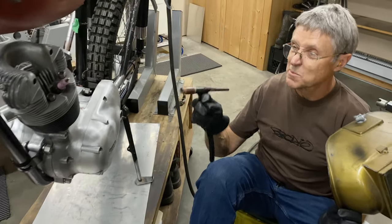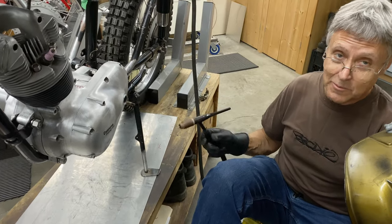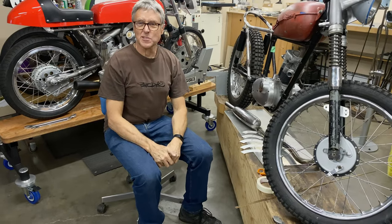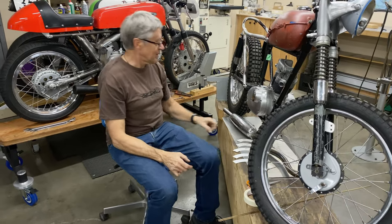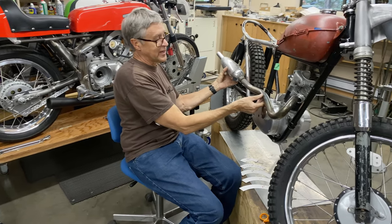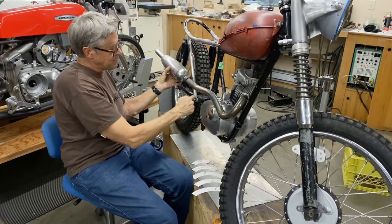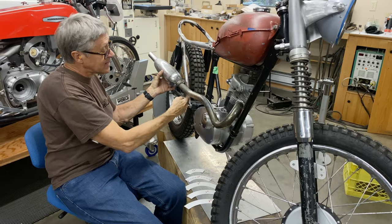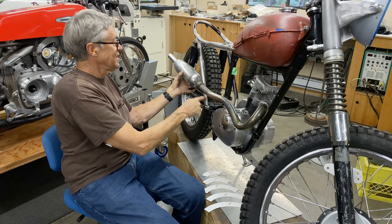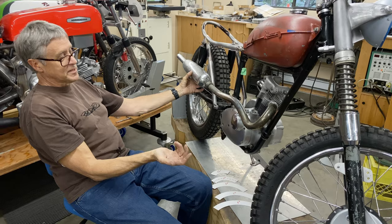What I want to show you now is exhaust pipe design. On the Cub, a lot of cubs had a high pipe — sometimes they went inside, but you had to have the frame with a kink. This one would go outside because it doesn't have the kink, and there's a mount here which I took off. That's kind of what a lot of cubs have.